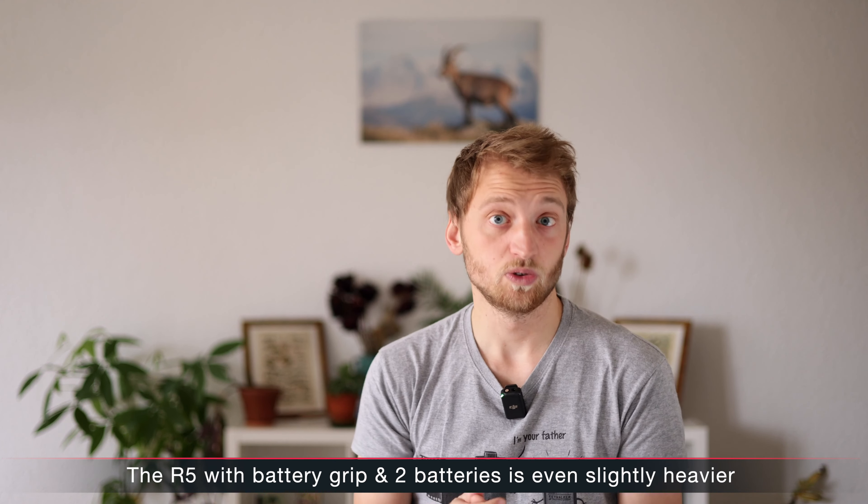Another big thing is image quality. I have the feeling the R3 has a slightly nicer look — it's hard to describe, maybe a tiny bit warmer, maybe a bit softer color and contrast rendition; it feels less digital. But what I clearly felt was that the auto white balance was working way better. On my R5, as with all other cameras I've had, I never use auto white balance — I set it to sunlight or cloudy — but with the R3 I felt it was doing a really good job. That said, you can just correct white balance in Lightroom or Capture One anyway.